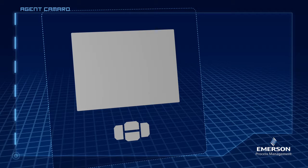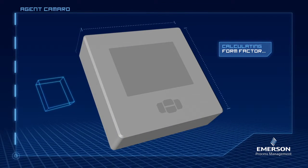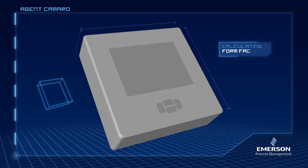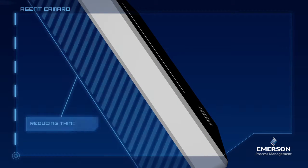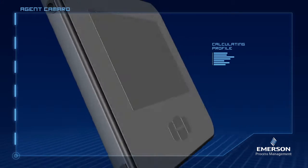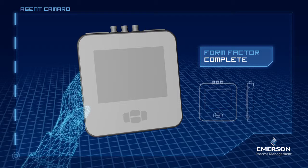Now what about the form? It needs to be comfortable to hold. No, that won't do at all. We need thin — think holding it with one hand. And it's still too big and heavy. Better, much better. Nice work, Agent Camaro.